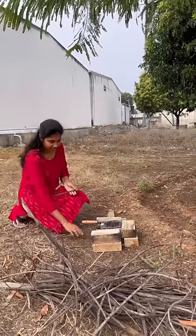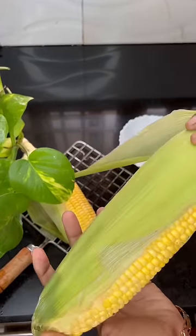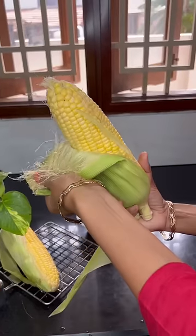Let's try a smoky flavor, a very smoky flavor. If you eat a regular corn, you can try a lot of juice. I am using a sweet corn.